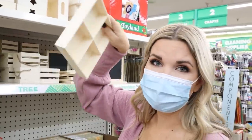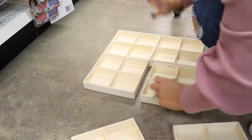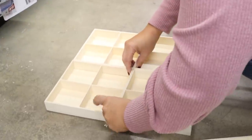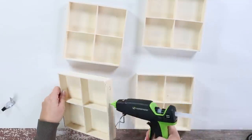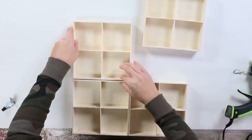I was so excited to find these wood containers at Dollar Tree. I picked up four of them and knew exactly what I was going to do — they would be perfect for a drawer organizer for bracelets, earrings, necklaces, really anything. I started by gluing the four wood containers together with my hot glue gun.